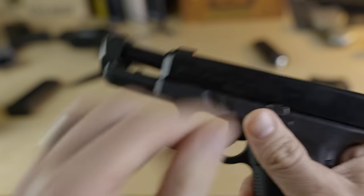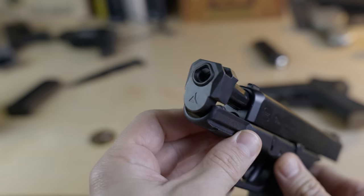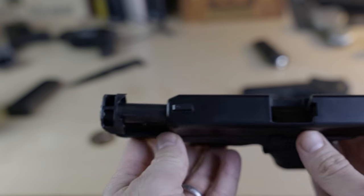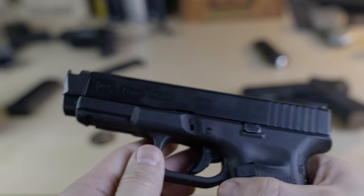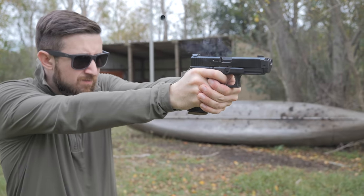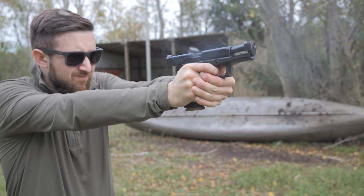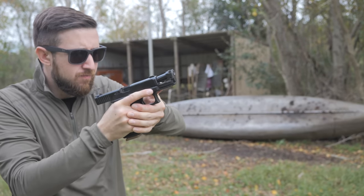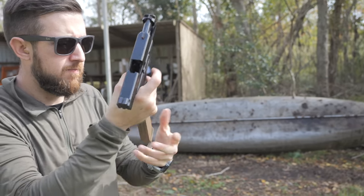For the Glock 19 slide, we used the Radian Ramjet and Afterburner barrel and brake combo — a fancy, roughly $400 muzzle brake and barrel combo that Radian sent me to review. When you install this combo in your Glock 19 slide, it brings the slide to exactly Glock 17 length, so it fits perfectly in Glock 17 holsters. It really does seem to work in reducing recoil from the Glock 19 slide.